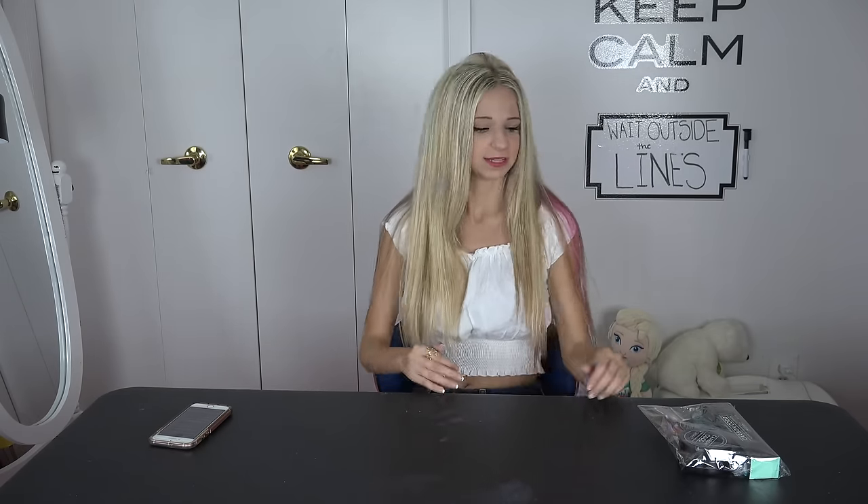Hey guys, I'm Maddie and welcome to this unboxing video. Today I'm going to be unboxing the Carbon Cocoa Charcoal Toothpaste. Let's get started.